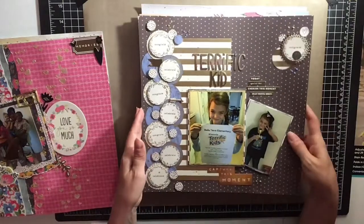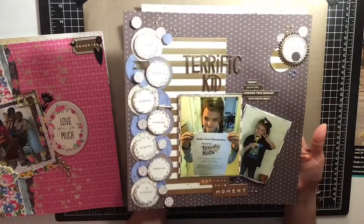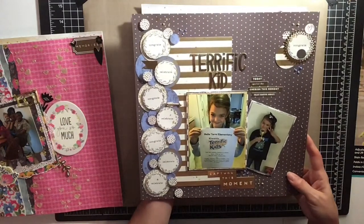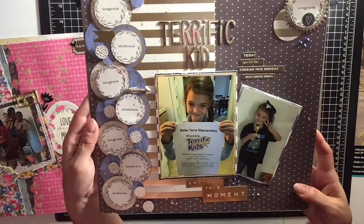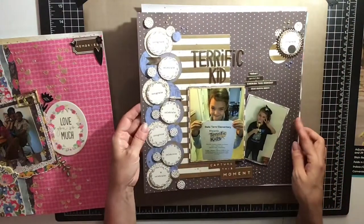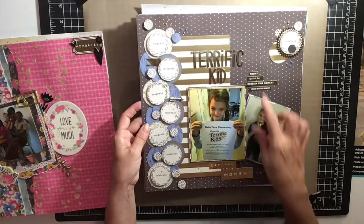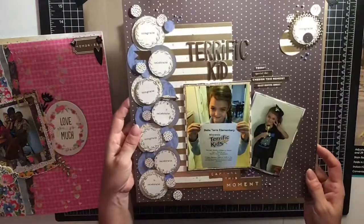This one is another one of my daughter. She got Terrific Kid at her elementary school and I scrapbooked it, so there she is with her little award and her paper certificate. I did all these little circles — I actually did this for Punched Out Thursdays, and I was able to make this really neat layout.